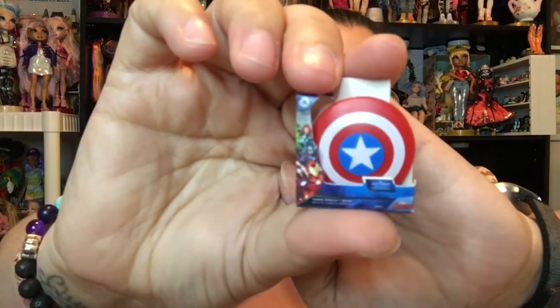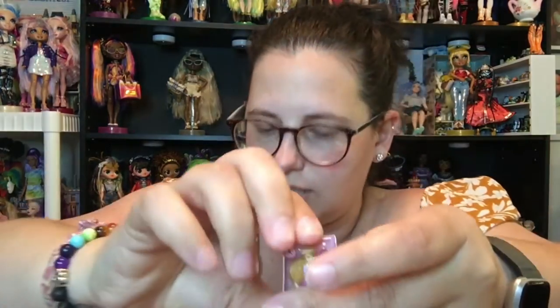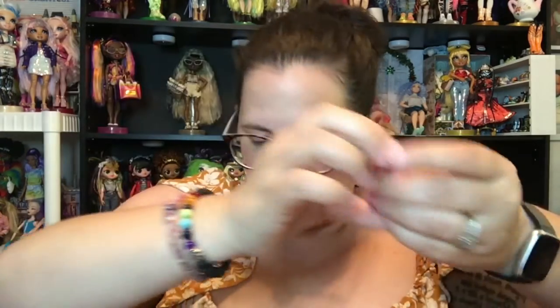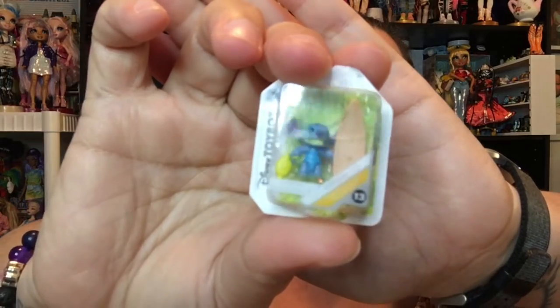Let's start showing what I've already opened and then we'll get to the one we don't have yet. We do have Captain America's shield — there's the back. Rapunzel goes in here — here's our Rapunzel. I really love these little dolls, they're so cute. I feel like the Rapunzel should have had a little bit lighter colored hair but she's still adorable. We've got Stitch — here's the Stitch Disney toy box figure with his little surfboard.